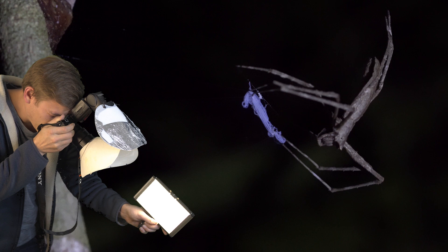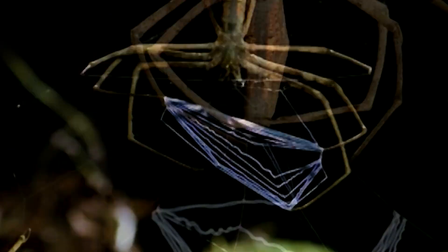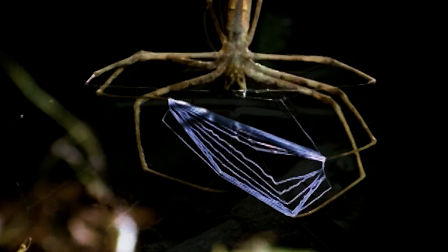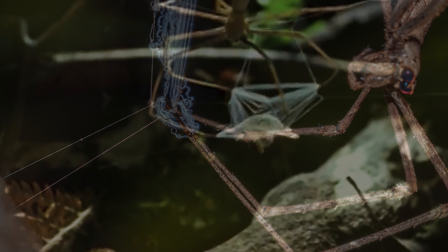This spider is a very special spider. It has a very special web, and the reason is not that it is purple. This is the net-throwing spider. It uses its web basically as a lasso, and it is made out of sticky silk. Have you seen something like this before? Pretty cool. This spider is also called the ogre spider — I think I don't have to explain why.